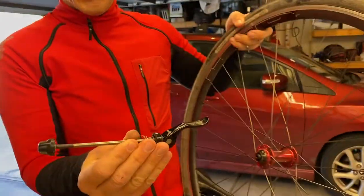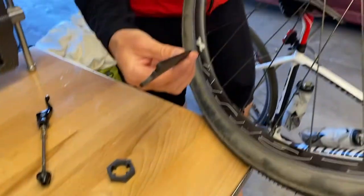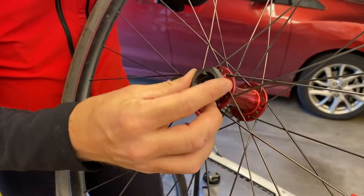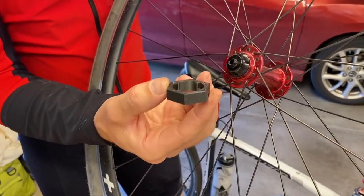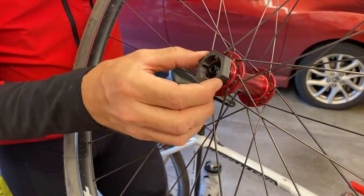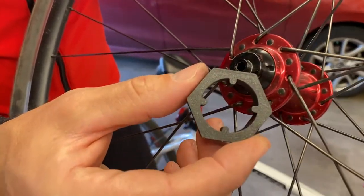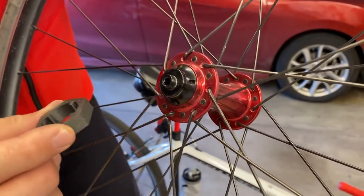I already took the quick release skewer out of the hub and I made these two parts. One of them is like a wrench, similar to the ones that Mavic use for their hubs. It lets you adjust this piece here. The other one is this little bolt piece that kind of goes on, but actually you're only supposed to use your hands. What's critical is the inside part that has these pins that engage with little cutouts around the hub that they've machined.